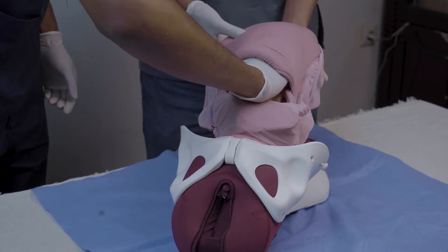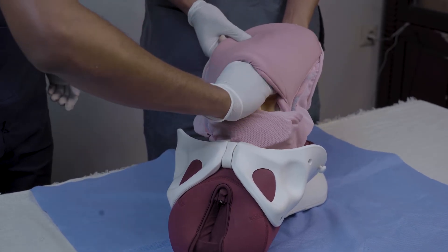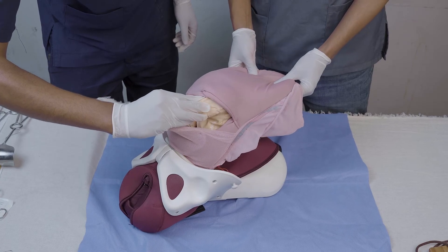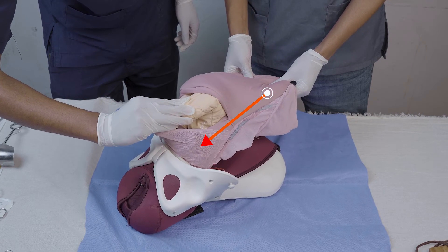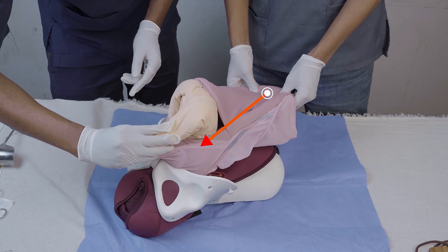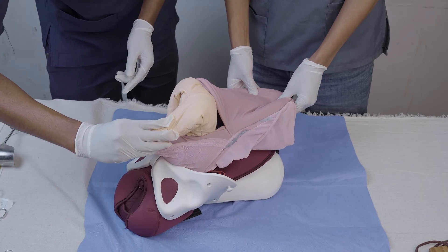To perform this technique, the operator's hand is inserted into the uterus toward the fundus to grasp the feet, which are then pulled to perform a footling breech extraction. When grasping and pulling the feet, care must be taken to only apply traction parallel to the axis of the legs to avoid fracturing the tibia or fibula.